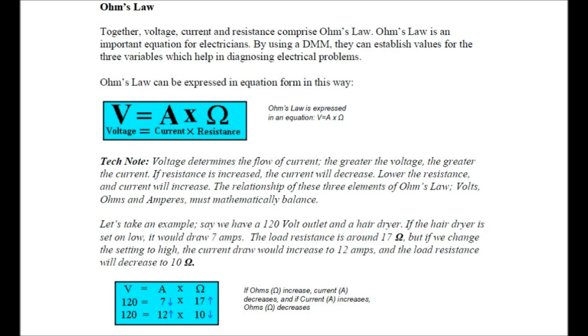Ohm's Law. Together, voltage, current, and resistance comprise Ohm's Law. Ohm's Law is an important equation for electricians as well as HVAC technicians. By using a DMM, a digital multimeter, they can establish values for the three variables which help in diagnosing electrical problems. Ohm's Law can be expressed in equation form as: volts equals amps times ohms, or voltage equals current times resistance. Voltage determines the flow of current — the greater the voltage, the greater the current. If resistance is increased, the current will decrease. Lower the resistance and current will increase. The relationship of these three elements of Ohm's Law — volts, ohms, and amperes — must mathematically balance.